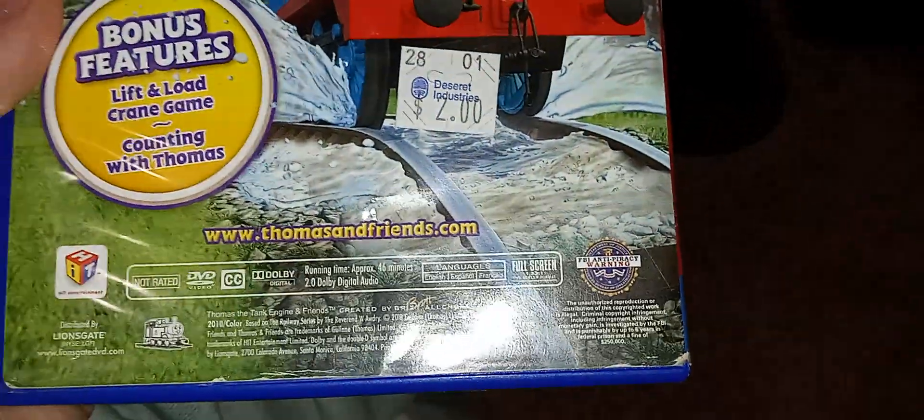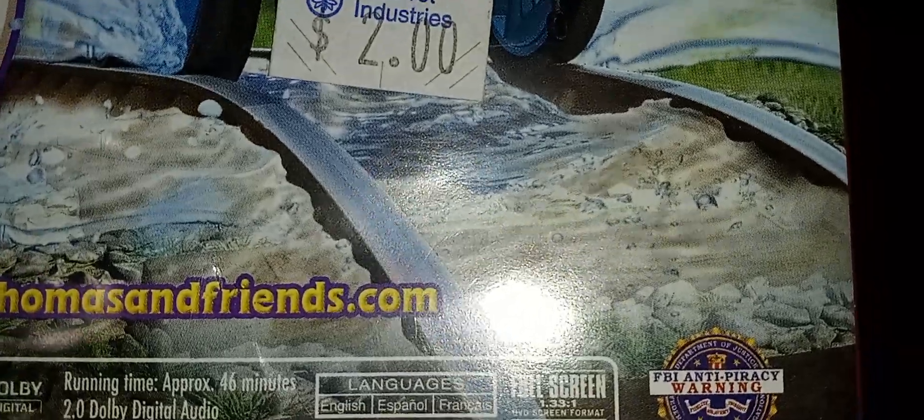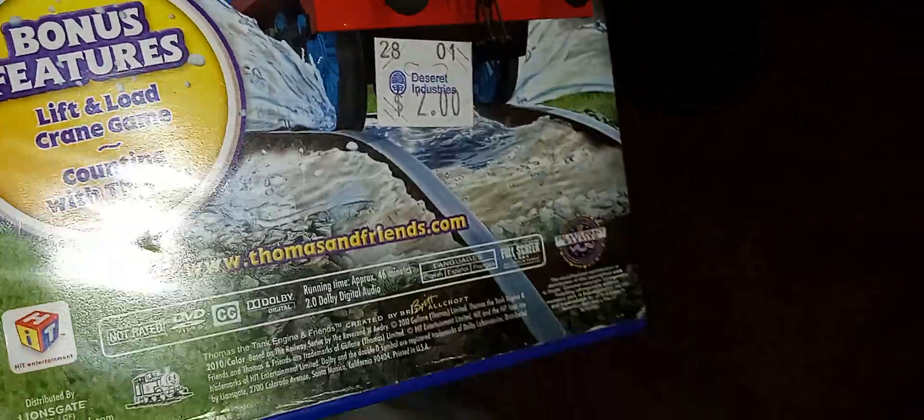I got it from the Deseret Industries. Yeah, that's pretty much it. There's English, Spanish, and French on here. So yeah.